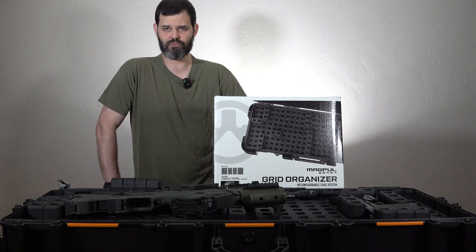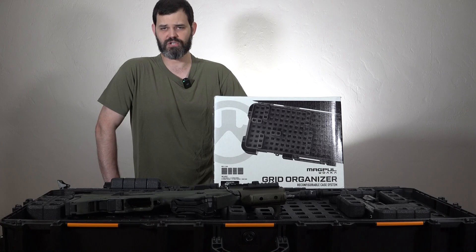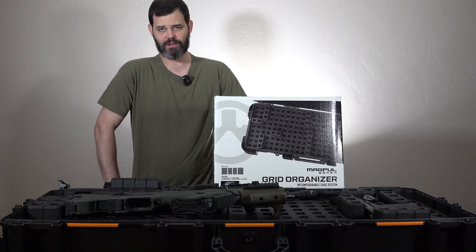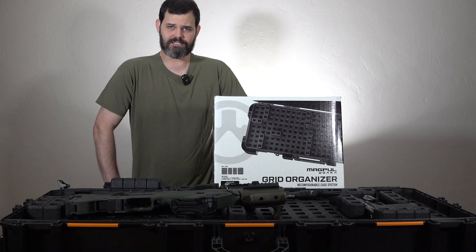Going back to the Magpul portion — the divider sections and the tray the weapons sit on are basically styrofoam. That's probably because of their limited options for a light, flexible material that won't make your case even heavier. Adding extra weight on top of the case and all your equipment would be astronomical if you have to ship it or transport it on an aircraft — you'd just get hit with heavy charges. So it makes sense to keep it light.